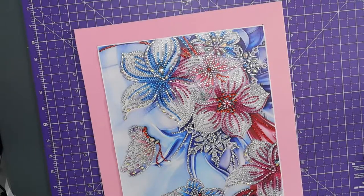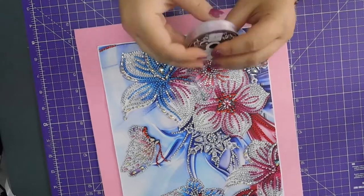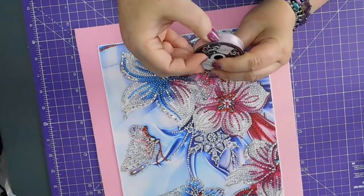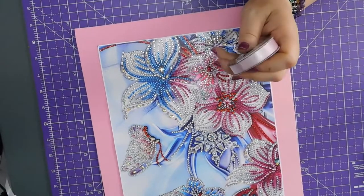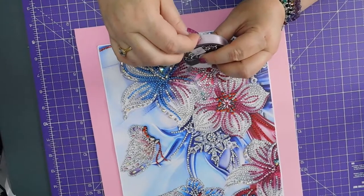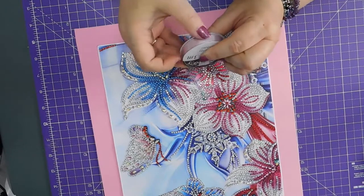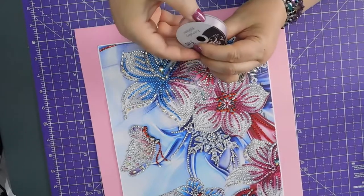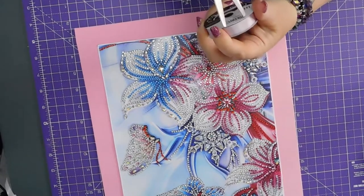Is the ribbon see-through is the question. Let's have a look. Can't get into it. I can see the end of the ribbon but I can't find the end of the plastic.